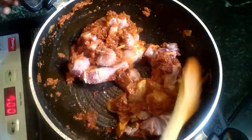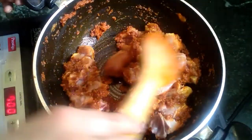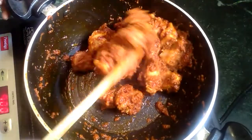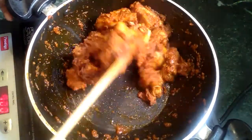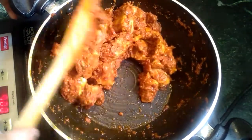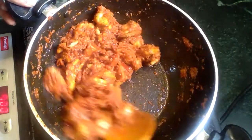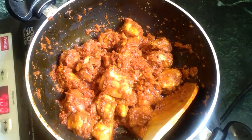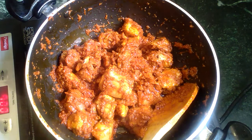Let's mix the chicken in a little bit. Let's fry the chicken for 2 minutes, mix it and change the chicken. I will change the color and add the color.